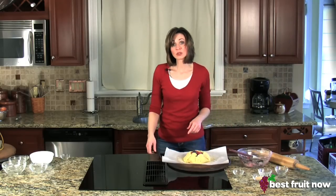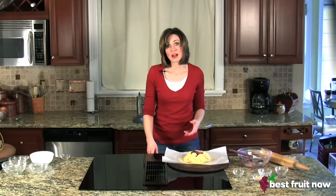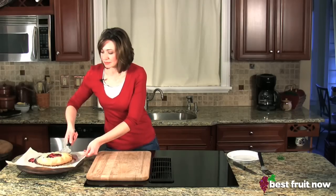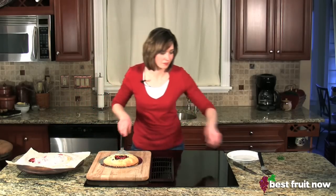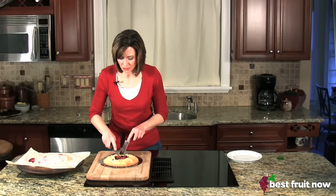Then bake in a 375-degree oven for about 35 minutes. Look at that beautiful mixed berry crustata fresh out of the oven. Just slice it up and serve.